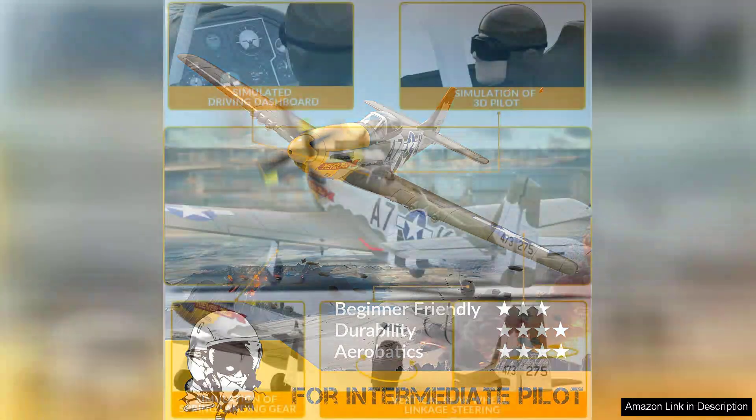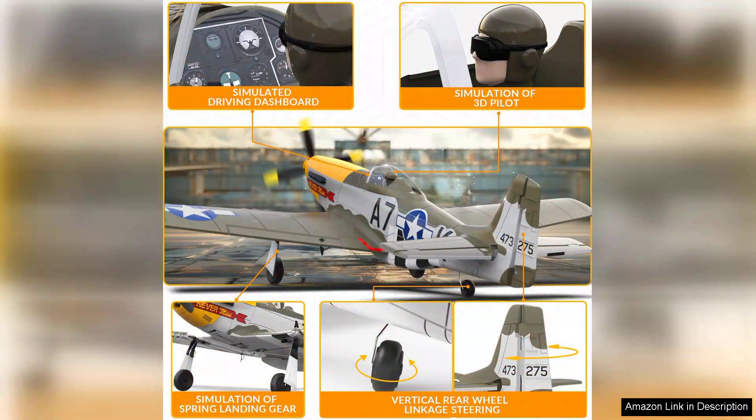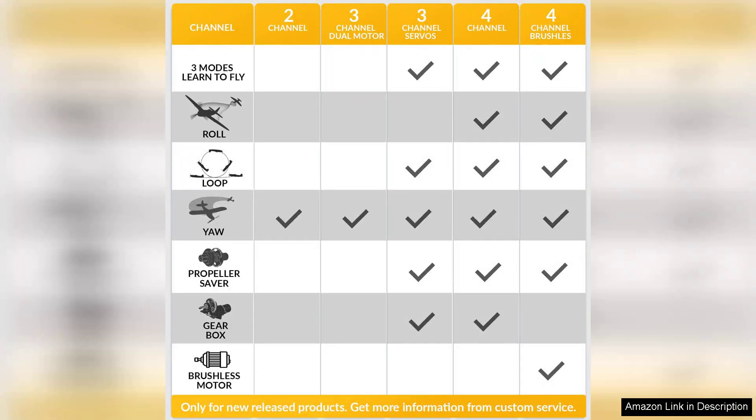The attention to detail in the design is remarkable. The paint job captures the essence of the original Mustang, complete with sleek lines and authentic insignia. Setup is straightforward, allowing users to get flying quickly.